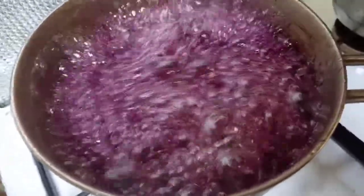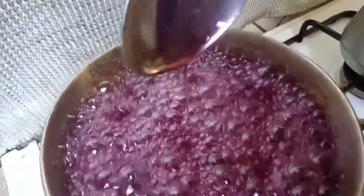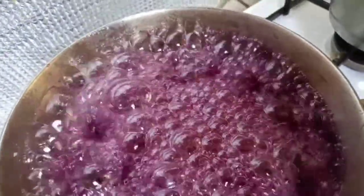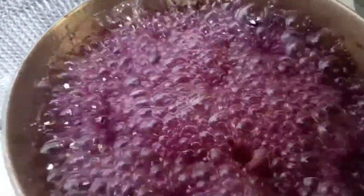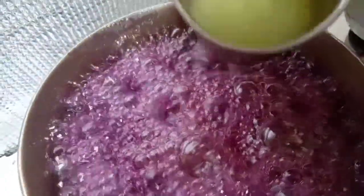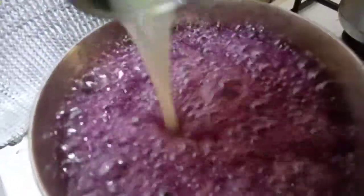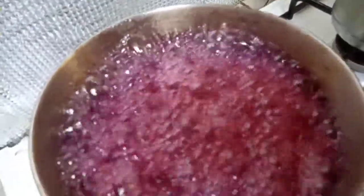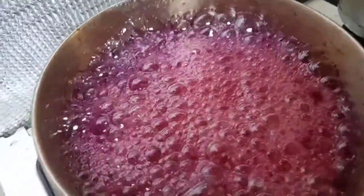Then when it comes to this one, we can add 1 syrup in again. This is an onion. We will use this onion. We will use pomegranate juice.